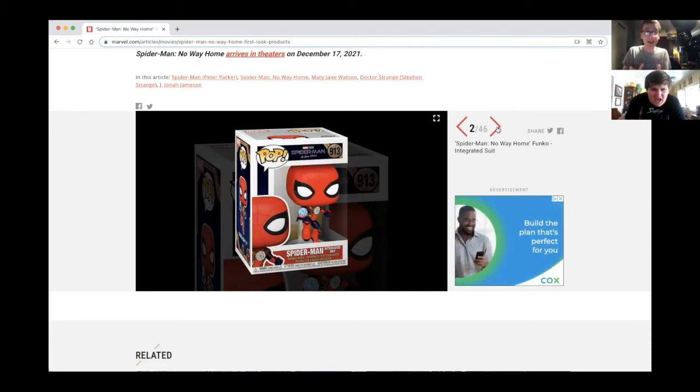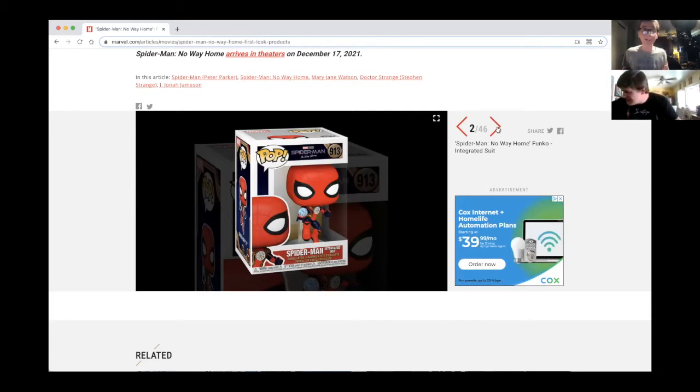There is no trailer out yet, you guys, so we are freaking out right now for the first time. Is he gonna do this in the movie? That'd be really weird. It took Doctor Strange a little while to learn the mystic arts. Don't tell me Spider-Man is just gonna be blessed with the powers of the mystic arts all of a sudden!